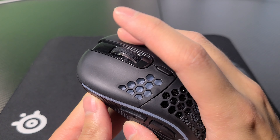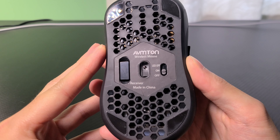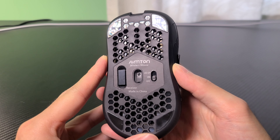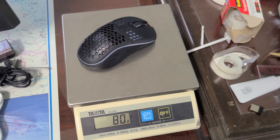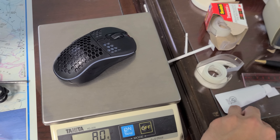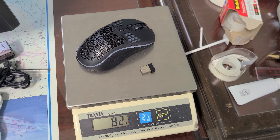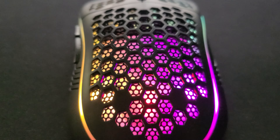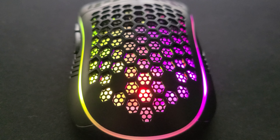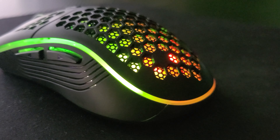The entire palm area and the buttons have holes in them, and there are even holes at the bottom of the mouse. Usually this is done to save weight, and on my scale it comes up to be around 80 grams. Even with all the holes, like the Model O, it's still about 10 grams heavier, though as a mouse itself it's still considered a lightweight mouse. The holes also reportedly provide better ventilation for gamers with sweaty hands.